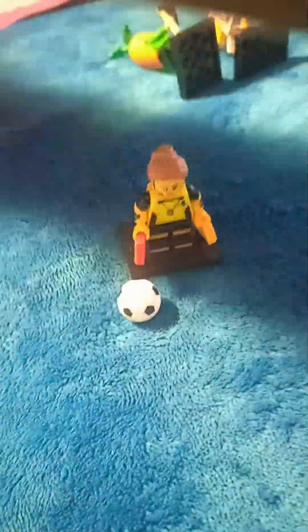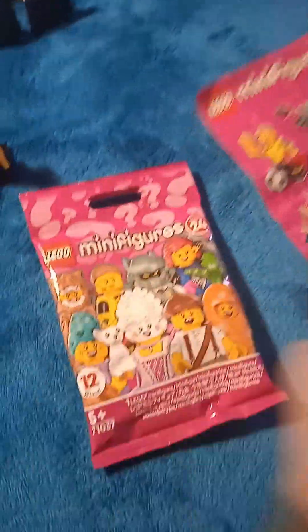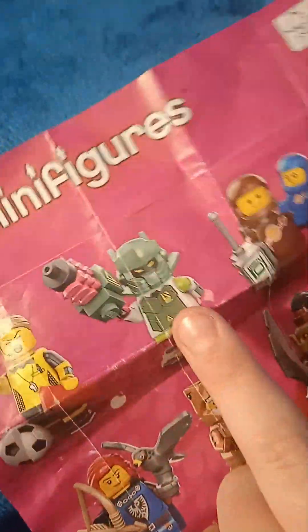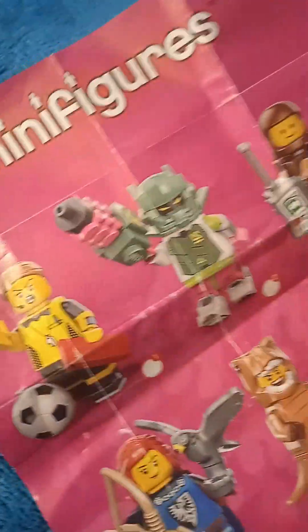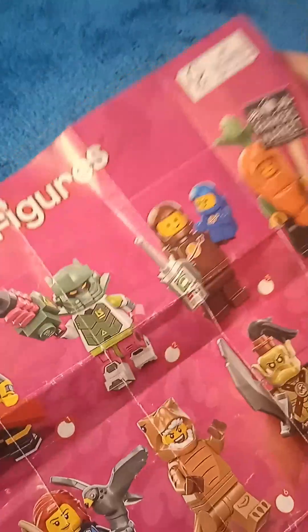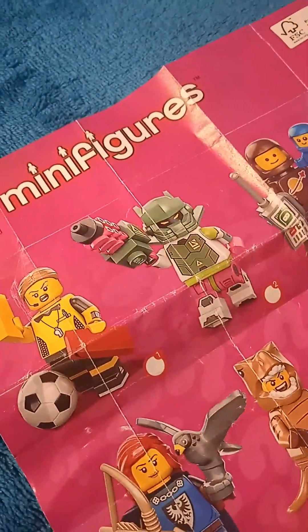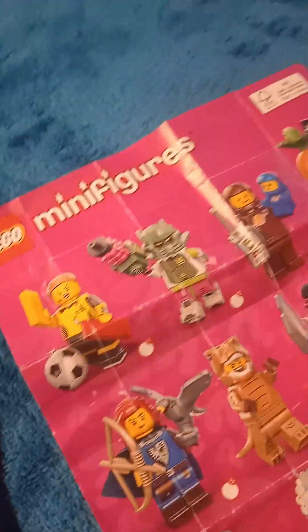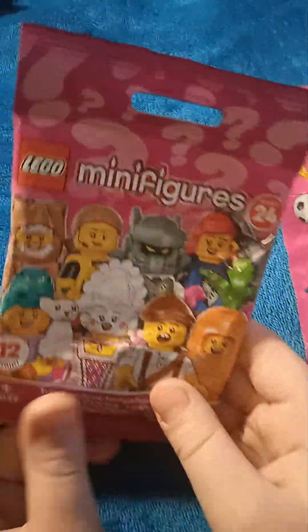So here we have pack two. As we can see, pack two has a helmet on it. Pack three also, and pack six. But the way you can tell these apart is on the dino helmet — it's different shapes. So now let's feel in this packet to see if it is the robot warrior.